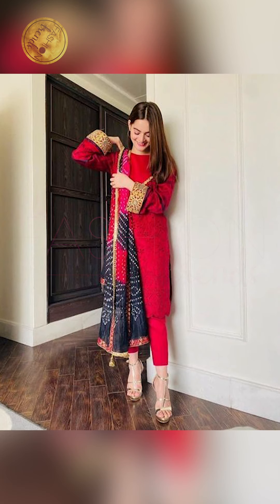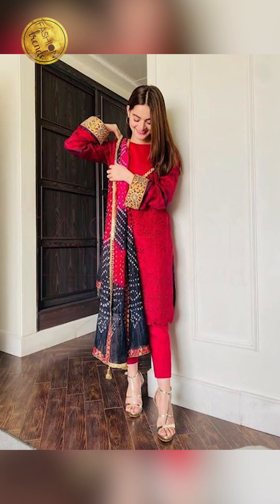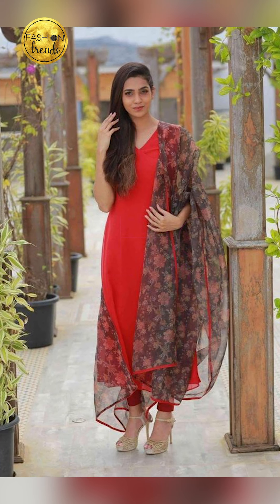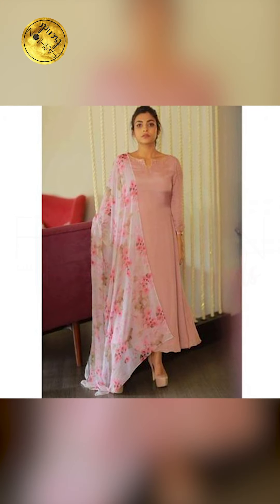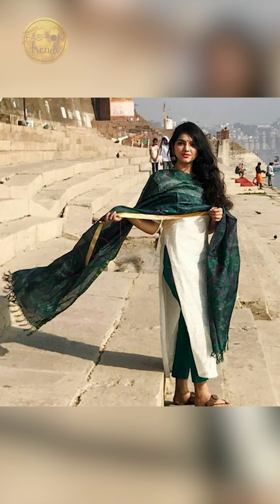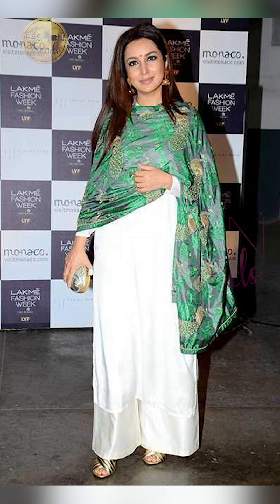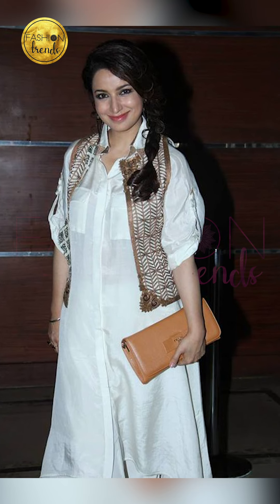Let's get into this awesome video, and remember to like and subscribe to our channel. When talking about plain kurtis, you can try wearing them for an amazing event or for a simple event. These are even perfect for parties, perfect for the college world, and they are so beautiful too.